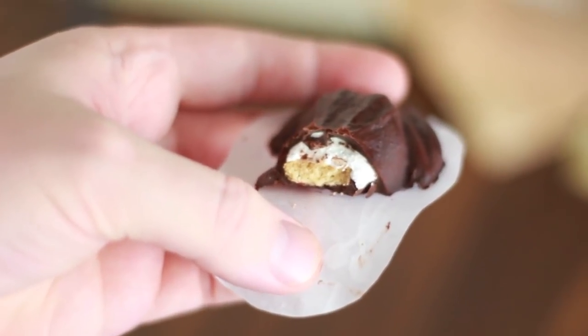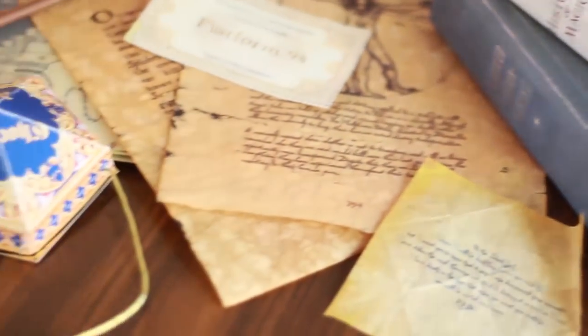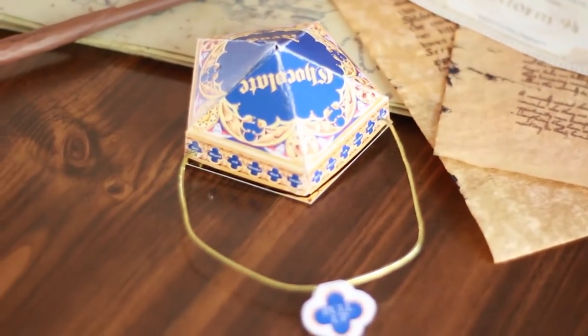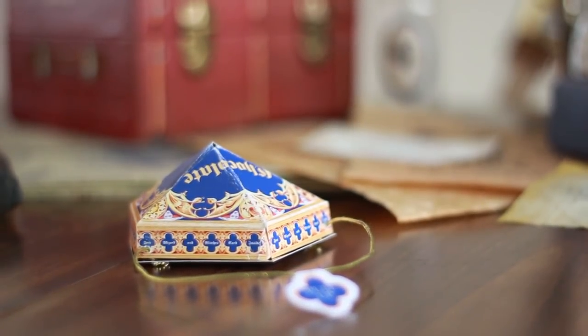In case you were wondering, the s'more chocolate frog is amazing. I really hope this video helped you guys. And I just want to say thank you to everybody who's been subscribing, liking my videos, and leaving comments letting me know what you think. I genuinely love creating things and sharing with you guys — thank you so much to everybody who's been subscribing, liking, commenting, and sharing my videos. It is very much appreciated.